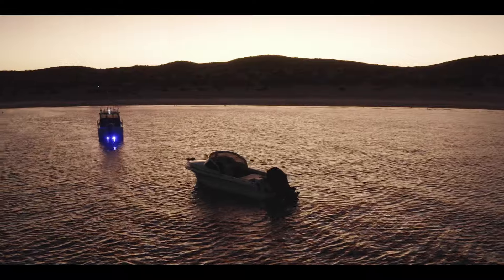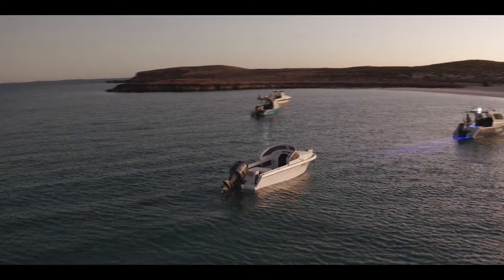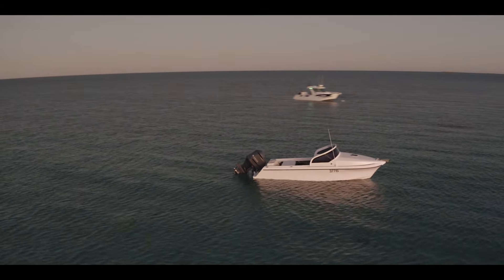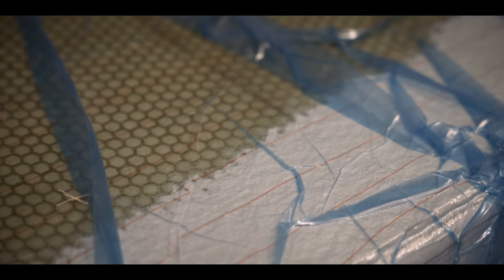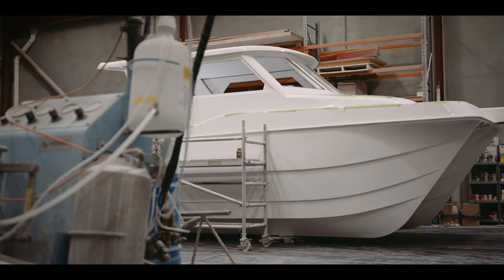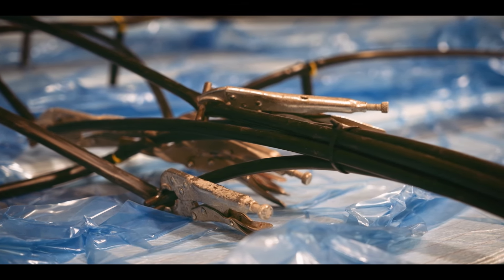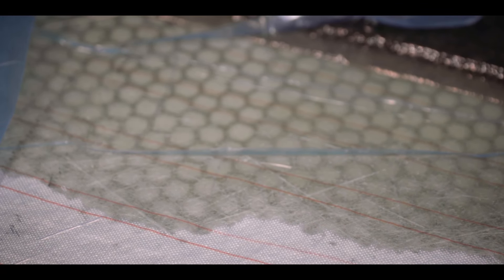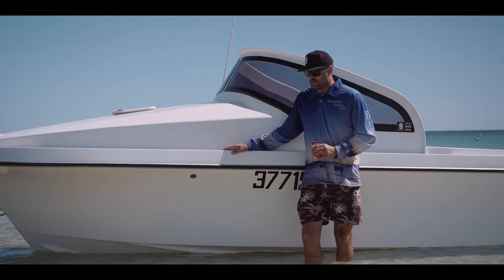We didn't put any kill tank in it — just all fuel tank through the middle so we could get to the islands and do the big island trips. It'd be over 500 litres. The floor is plywood that got vacuum infused at Shockwave — they helped us out. We cut it all CNC with V-grooves through it and holes so the resin can infuse right through it, so it's pretty much 90 percent resin now.